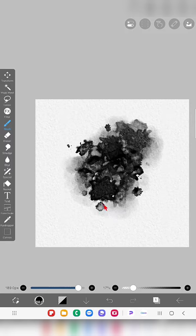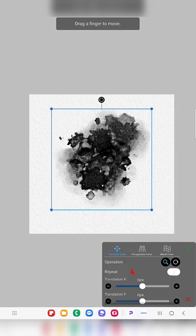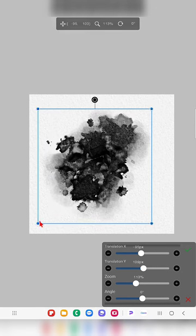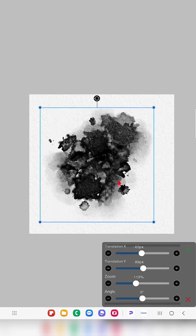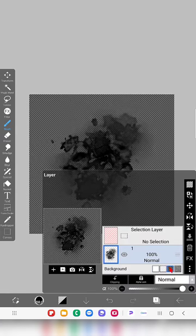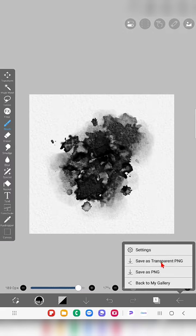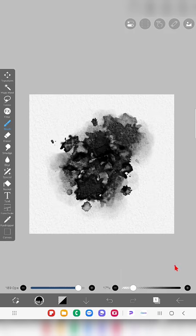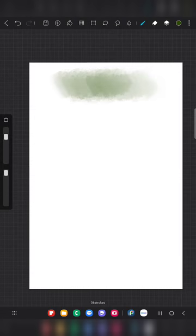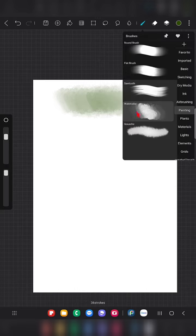I just made some random strokes, dots, blended it a little bit and created this shape. If you want, you can make it bigger to fill the entire 1:1 ratio canvas. Make sure you use a 1:1 or any square canvas. I'm saving this as a transparent PNG.